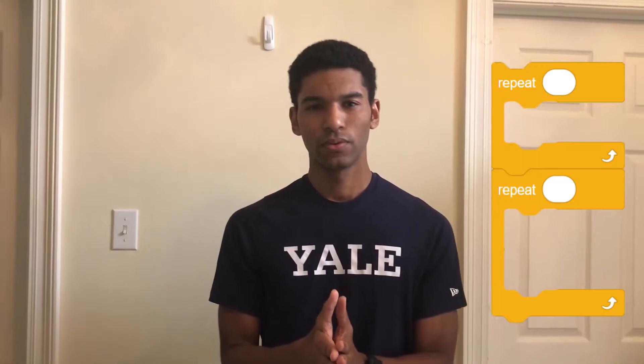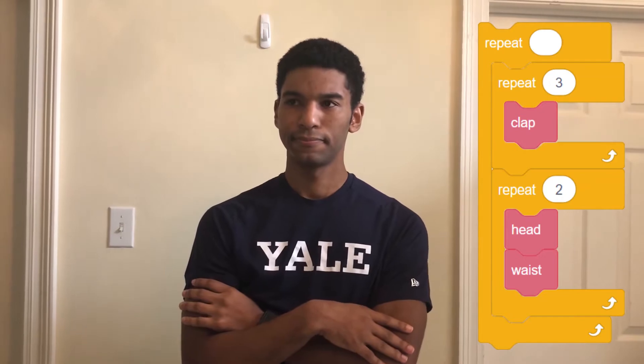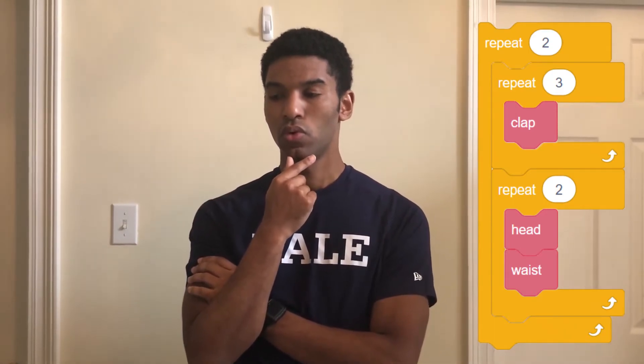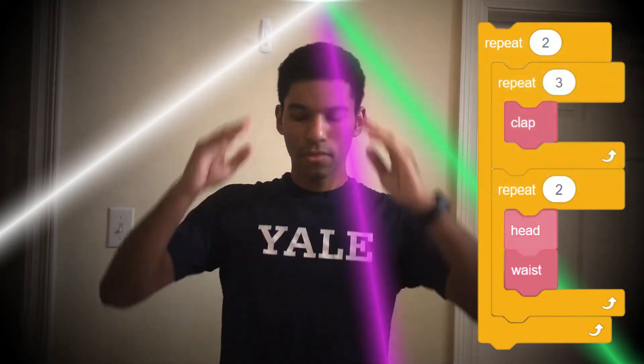Alright, now we're cooking! So is there anything else we can do? How about we have two inner loops inside of one outer loop. The first inner loop you clap three times, the second inner loop you put your hands on your head and waist two times. All of that will be a part of one outer loop that you repeat two times. Alright, that's exactly what we needed!